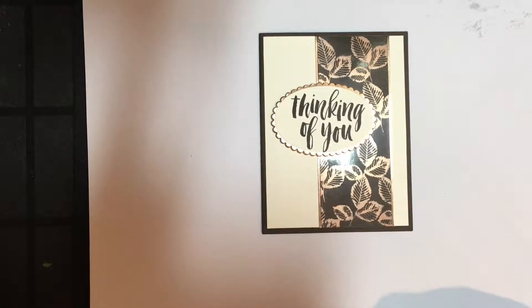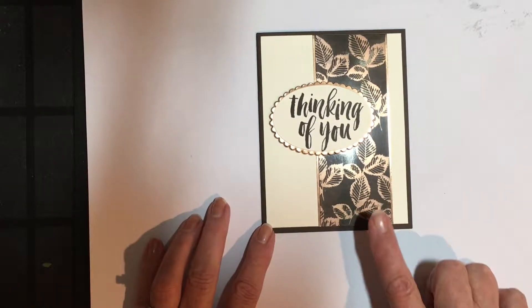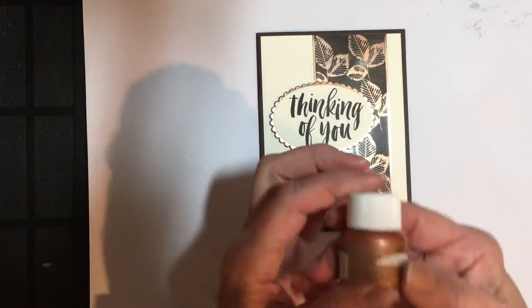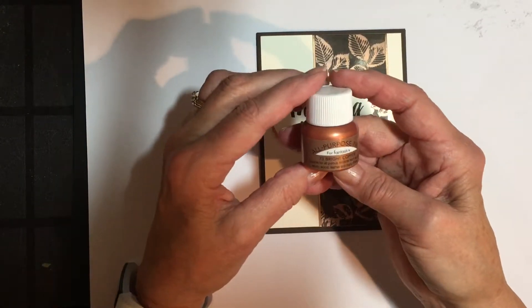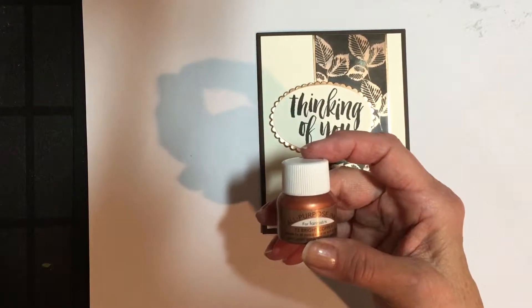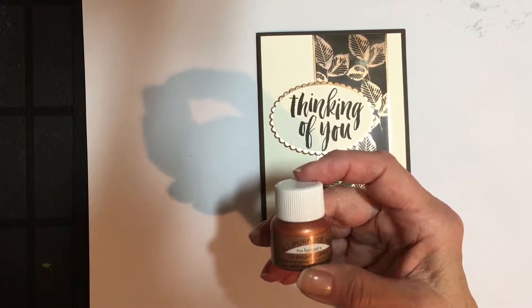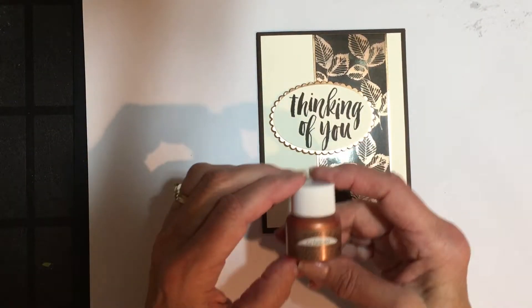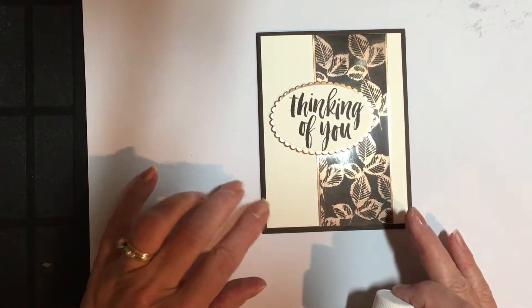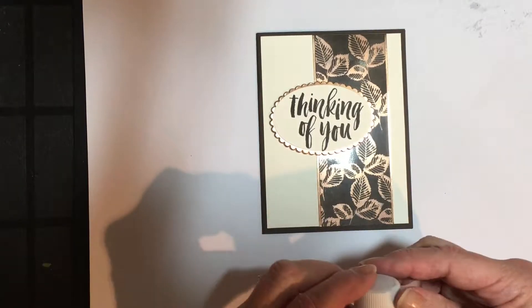Hi Stampin' Friends. It's Marilyn with Stamping Creations with Marilyn, here to show you today a technique called Emboss Resist using the new shimmer paints that we have. Today I'm going to use the bright copper. There is also a Vegas Gold, Frost White, and Champagne Mist, so you have a number of different choices. I decided to use the copper because I'm using the darker tones in the fall and the leaves.